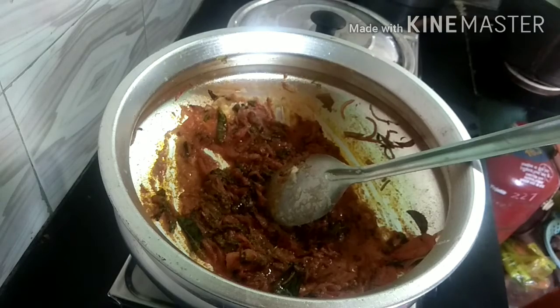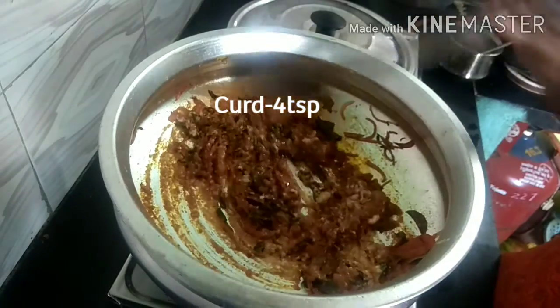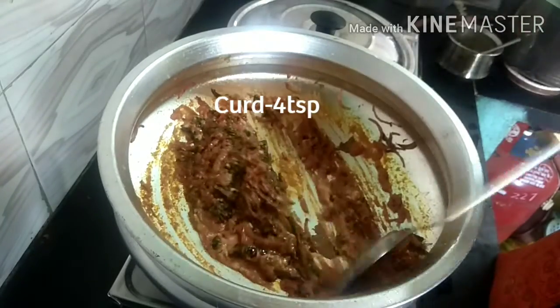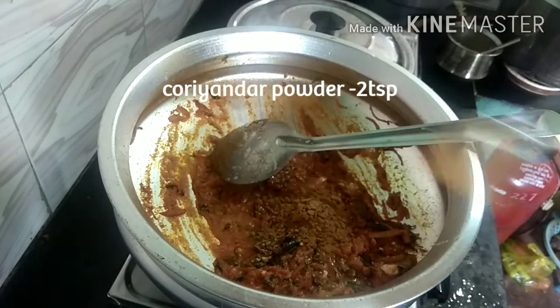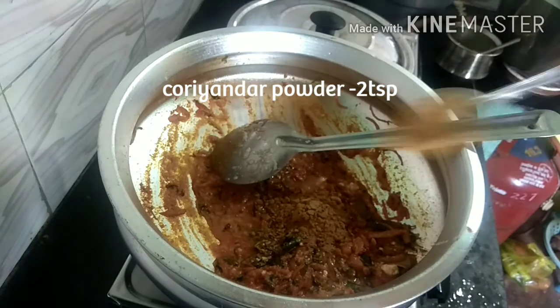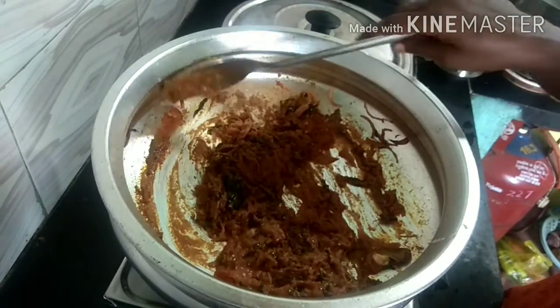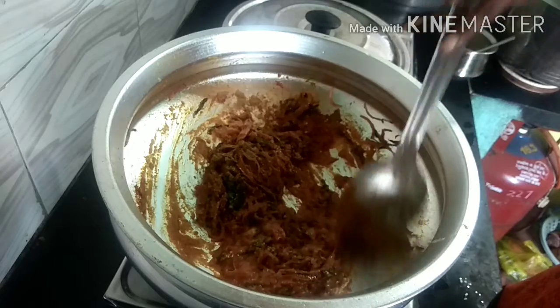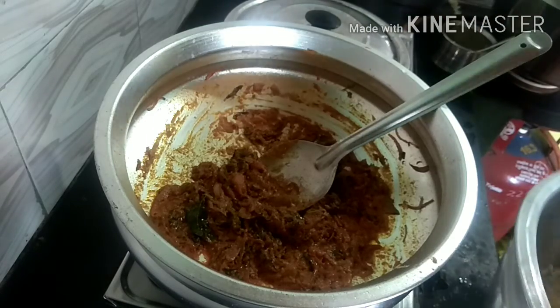Add 2 spoons of paste. Add 4 spoons of paste. I have to put a garlic in a vent.